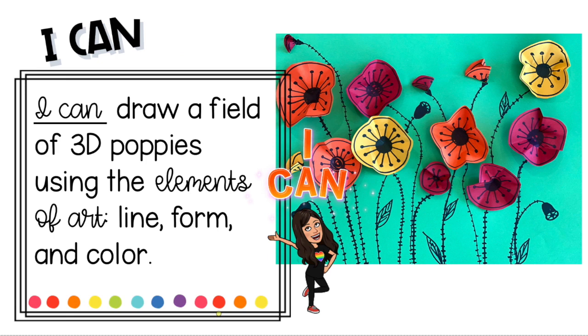Your 'I can' statement is: I can draw a field of 3D poppies using the elements of art — line, form, and color.